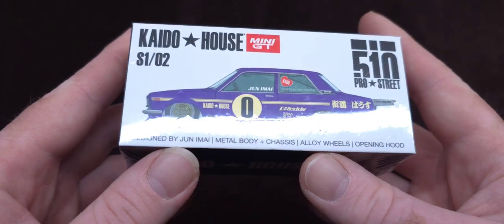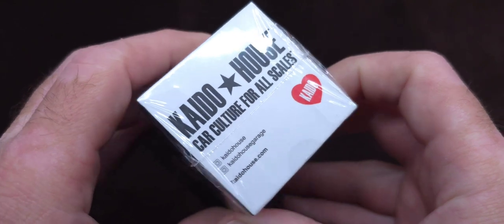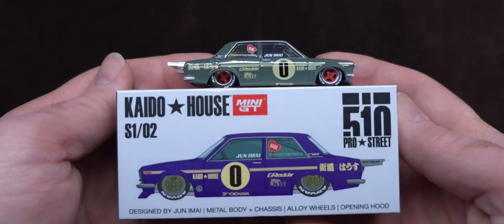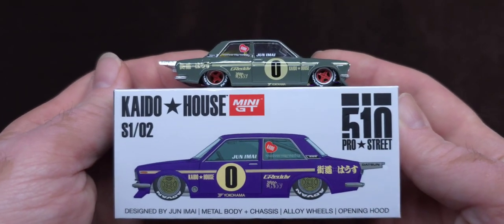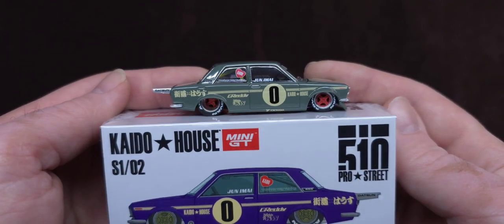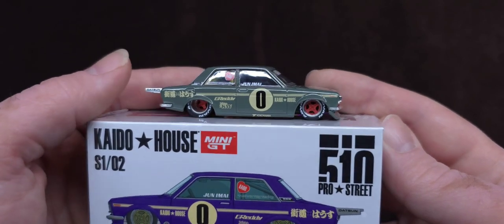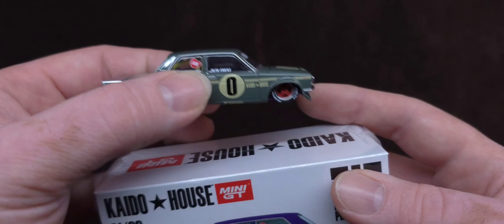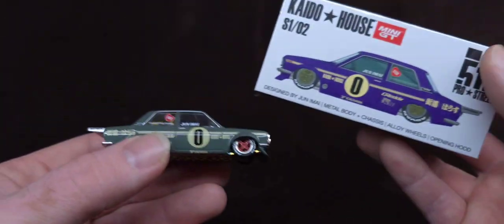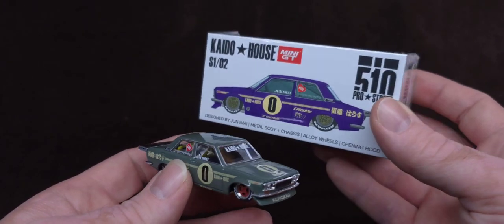Designed by Junemai — metal body, chassis, yellow wheels, opening hood. So this would be number one, and these were offered in this beautiful purple and a subtle green, kind of mimicking Junemai's actual Datsun's color. This would be O1 and this is the O2 — the very first two Kaido House castings that came out.